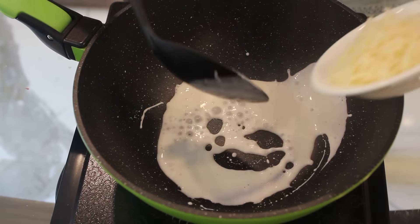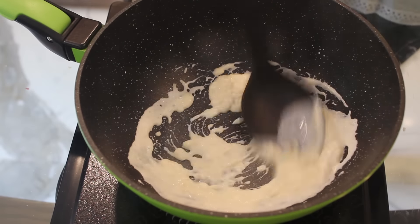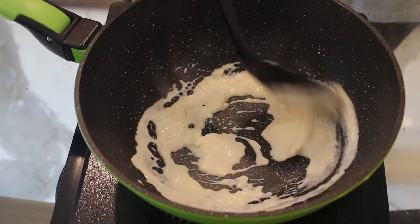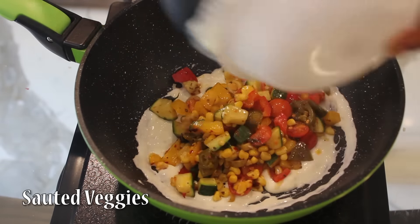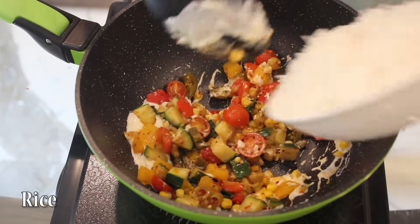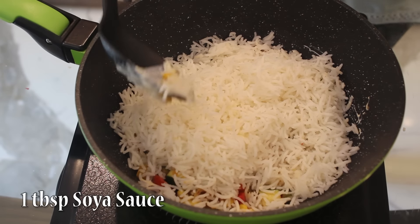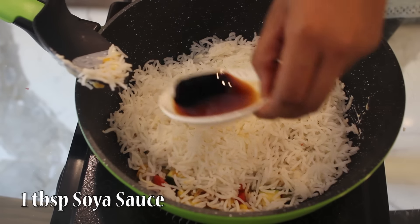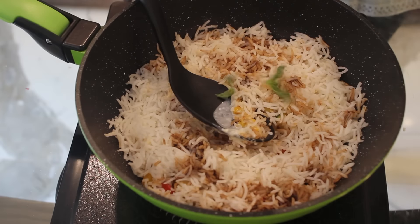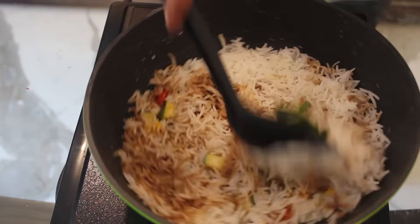Then take 2 grated Amul cheese cubes. In this we will add the veggies and the rice, along with around 1 tbsp soya sauce and a few basil leaves. And now we will just mix everything together.